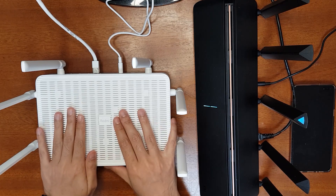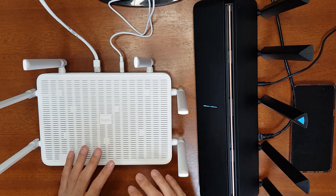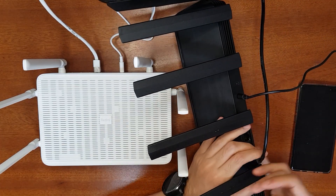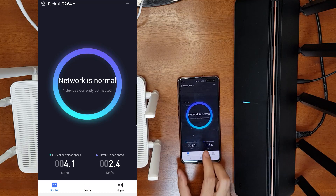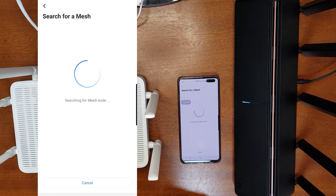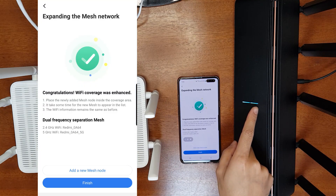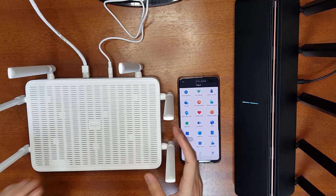To set up the Wi-Fi mesh network you need the mobile app or web interface on a computer. First, reset the child router — in this case the AX3600 — by pressing the reset button until it resets. Wait for it to turn blue. Then on the Redmi AX6 app, go to Plugins > Add Mesh Node and start. It will search for and find the AX3600. Select it, assign a room, and click Next. Wait for the connection to complete — the internet indicator will turn on confirming the mesh network is set up.